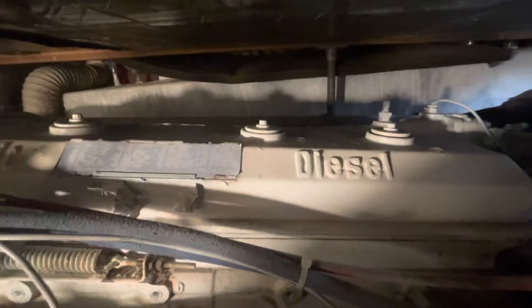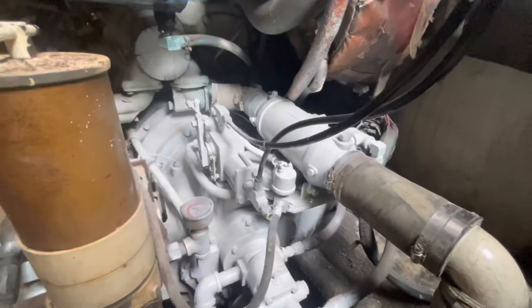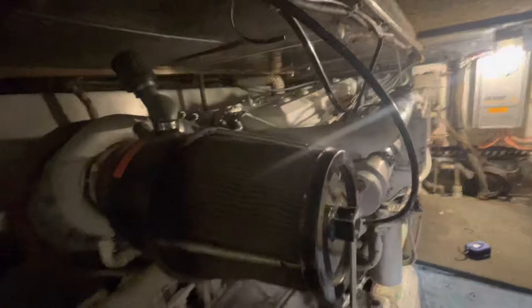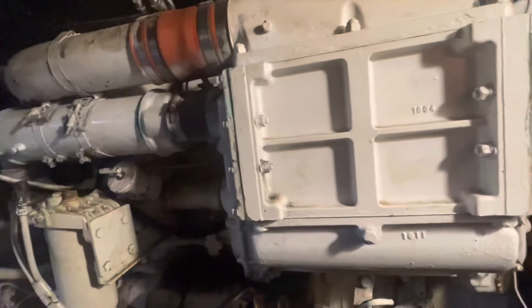These are the Detroit Diesels 671 TIB. They're 485 horsepower each with a length of 79 inches, width of 47 inches, and a height of 41 inches. Each one weighs over 2,200 pounds. Compare that to a Chevy Small Block V8, which weighs about 620 pounds and is only 28 by 22 by 30 inches.